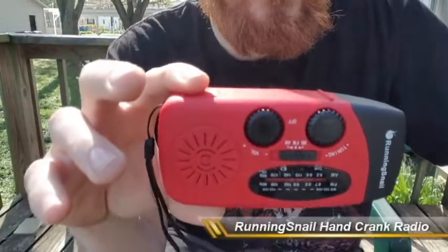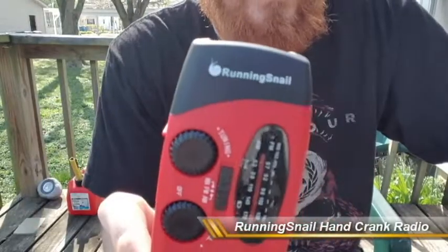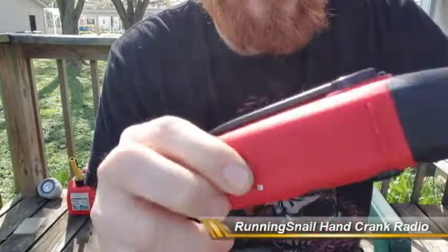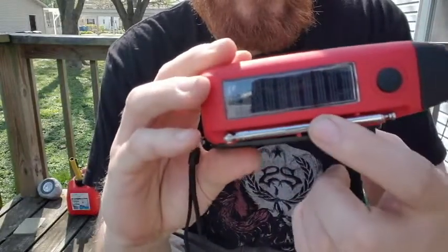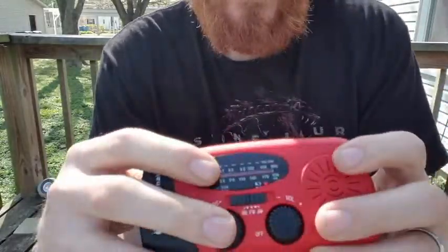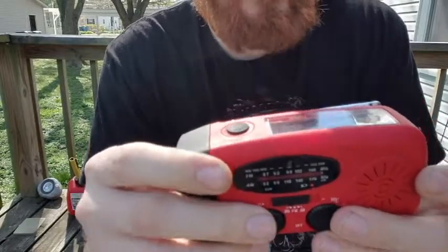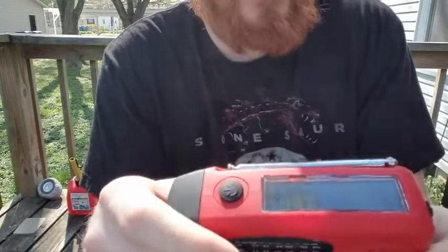Welcome to Critical Reviews. What I have here is the Running Snail hand crank solar powered radio flashlight. I picked this up on Amazon for about $12, over a year ago.